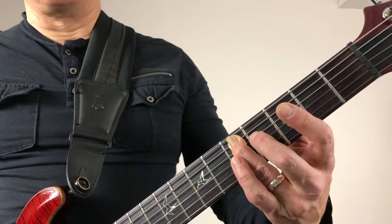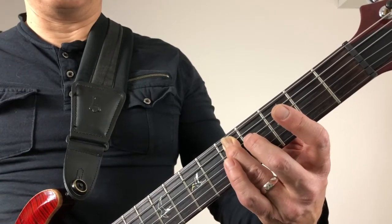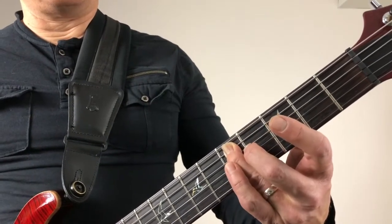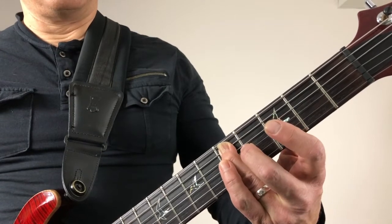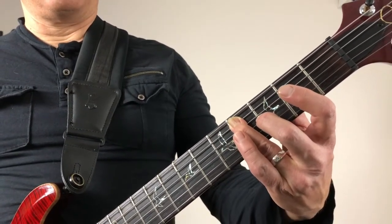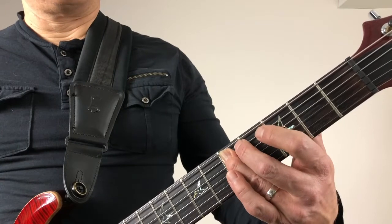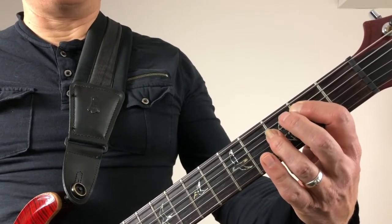Now this next part is going to require a little bit of a slide, so work on your sliding notes if you're not really familiar with that yet. You pick two times on the D and slide that down to the C sharp. Put it in context, and then that last one is a little bit of a pull off.